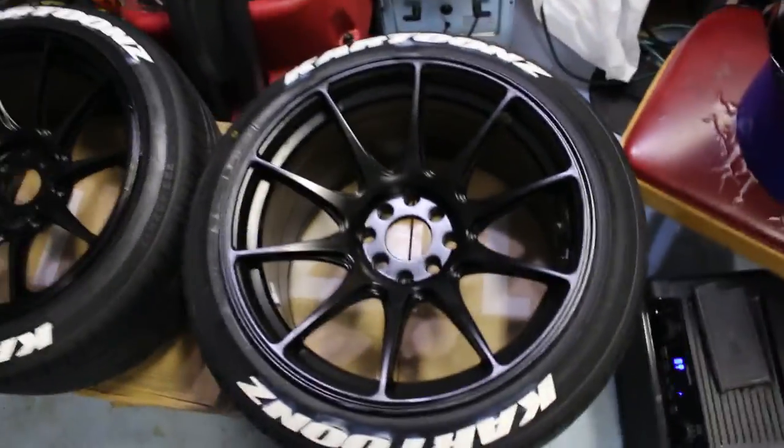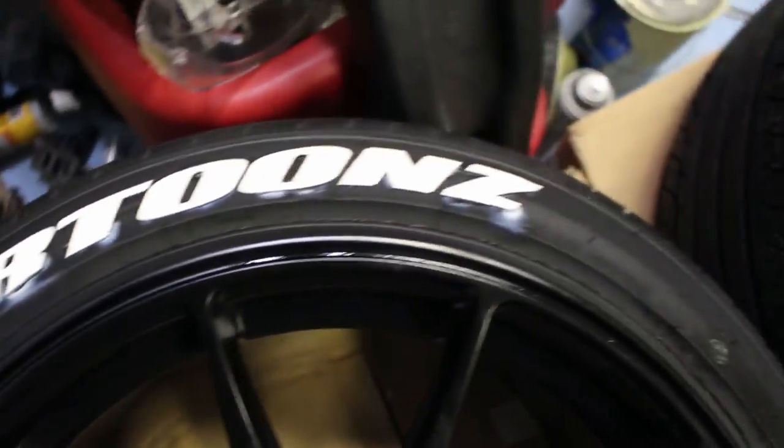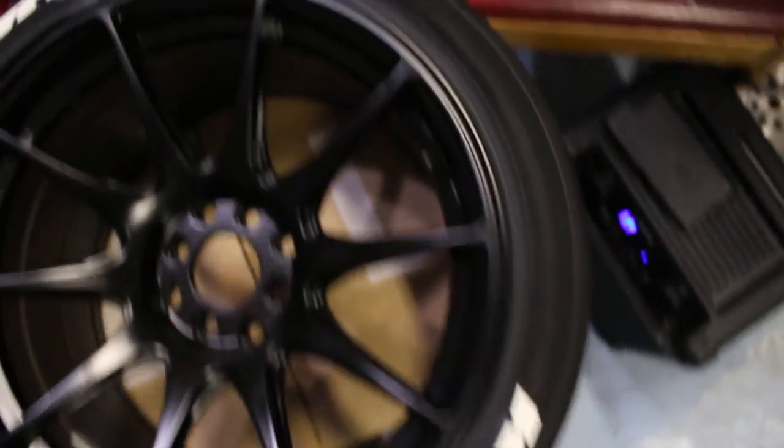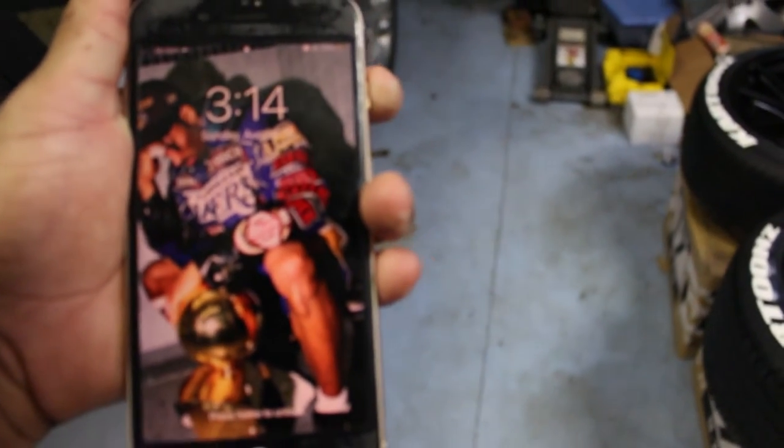Alright y'all, I just finished putting all the letters on the tires. As you can see, I did put too much glue in some spots, but it'll be all right — it ain't going to be perfect, so I ain't really tripping. I just finished all of them. I'm going to have to wait until tomorrow because it's 3:14 and I literally just finished putting all the letters on. I'll get back with y'all in the morning.